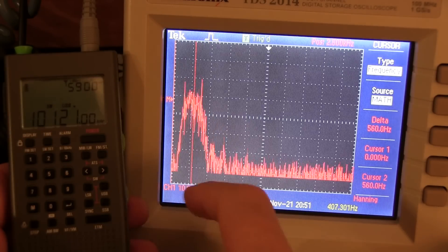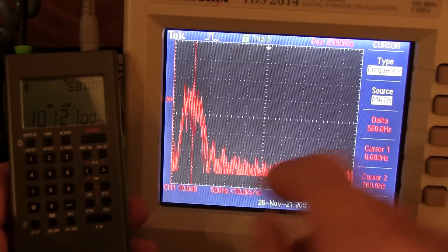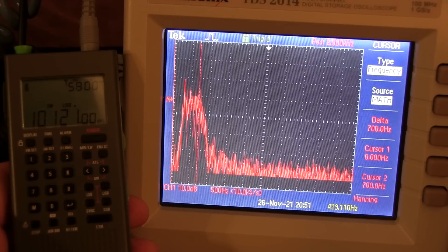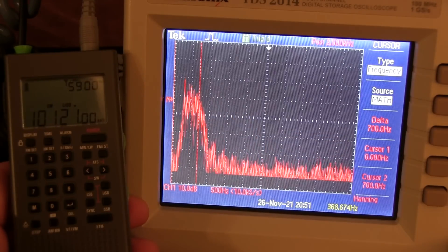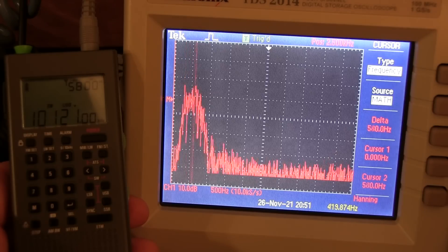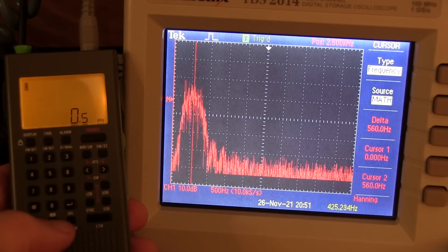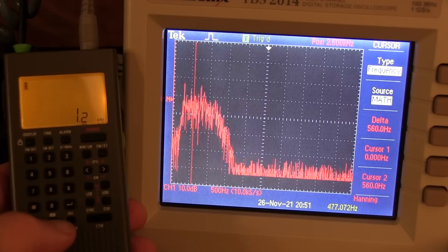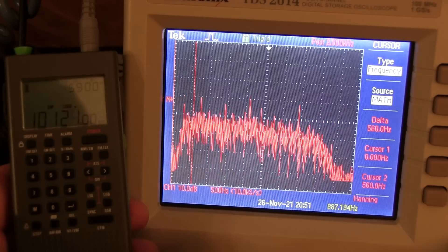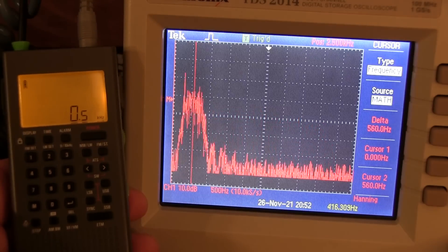The 500-hertz wide filter is not centered exactly where you might want it for CW listening. Most people use a side tone of about 700 or 800 hertz - at 700 we're kind of at the top end of the filter. It's still within the passband so it'll work, but it's not really centered on it. The filter looks like it's centered somewhere between 300 and 800 hertz, so the center of the filter is about 550. You can also cycle through the filters by hitting the filter button repeatedly: 500 hertz, then 1.2, 2.2, 3, and then 4. You don't have an IF shift to slide the filter back and forth, but just having those variable filters available in a radio of this class is really, really useful.